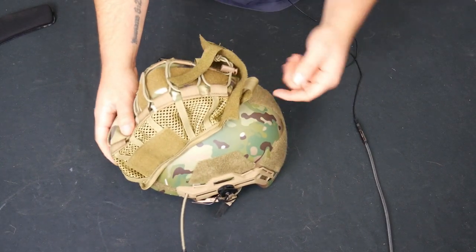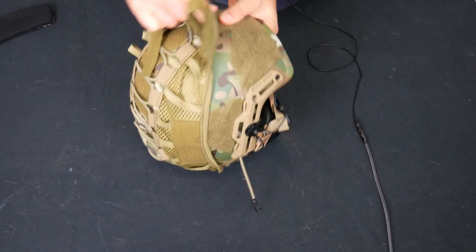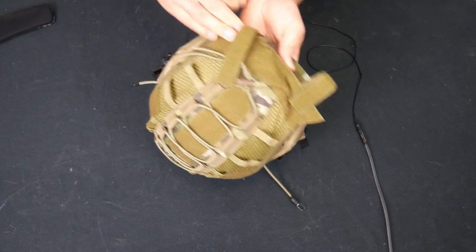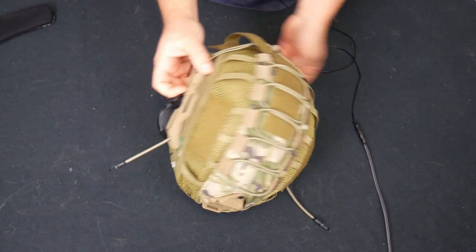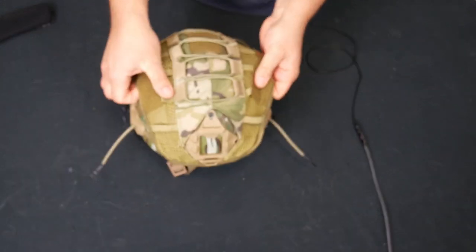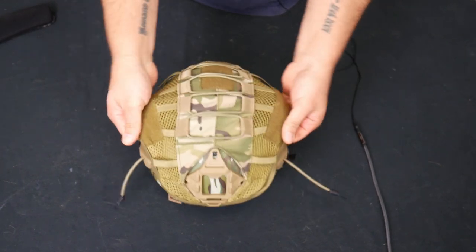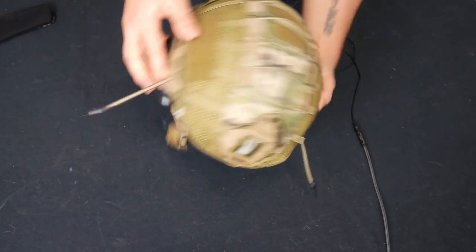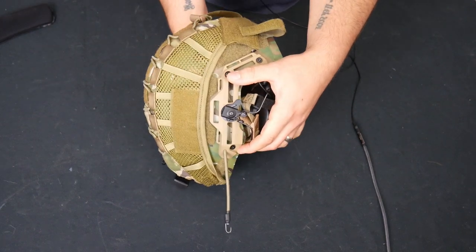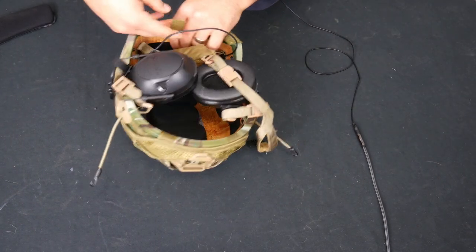From there, I'm going to pull it back to get over the back half of the helmet. The side to side here, just kind of do the best you can to match that up. It's pretty good for a side to side mount right there — about even. In the back, we'll just fold these tabs back.